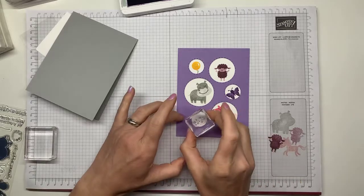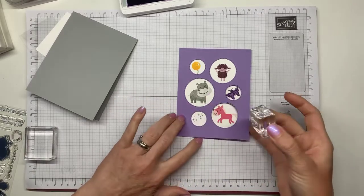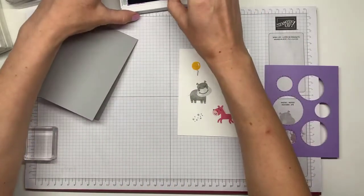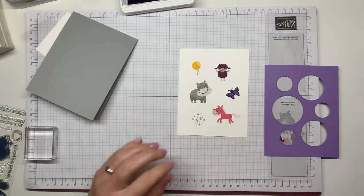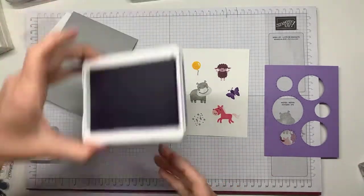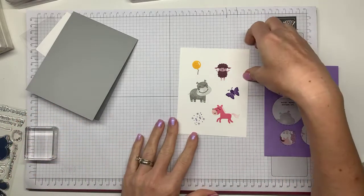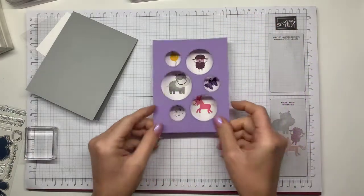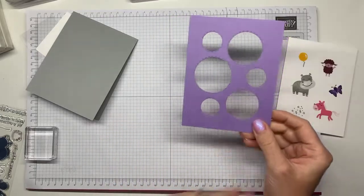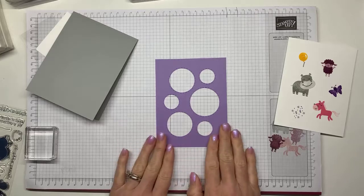This is just a little starburst stamp — I really like things like this just to add texture without detracting from what's going on in the rest of the card. That's basically almost all of the stamping we're doing. Now I'm going to take the die-cut piece and flip it over — so that's the first thing. Make sure you're working on the right side.